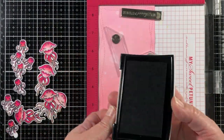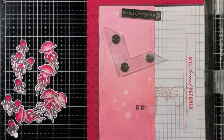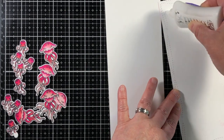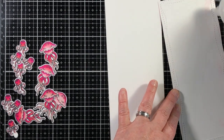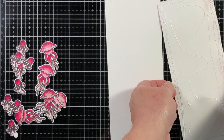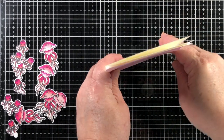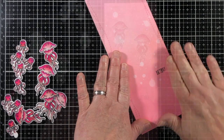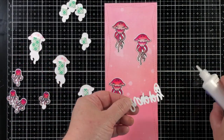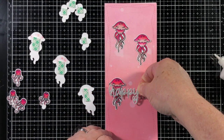My youngest son, Nate, he really likes pink — he would wear pink clothes every day if he had enough. We were watching something that had jellyfish, and he looked at me one evening and said, 'I love pink.' So this card has got both of my kids' input, and that's kind of how things work out in our family sometimes.